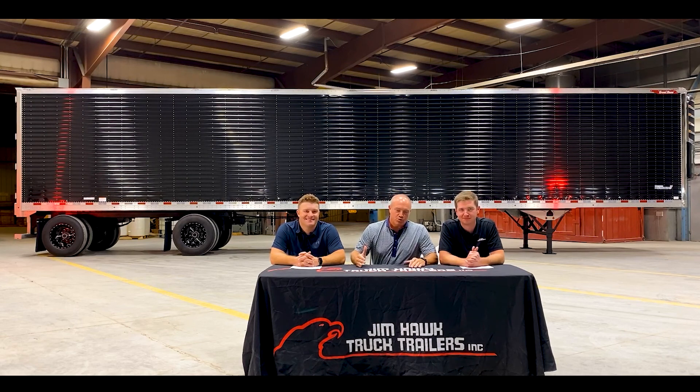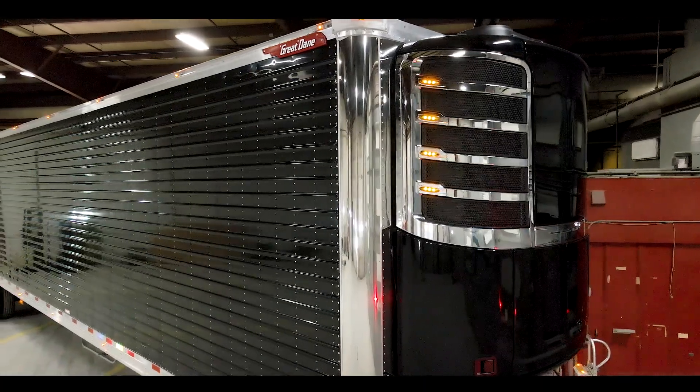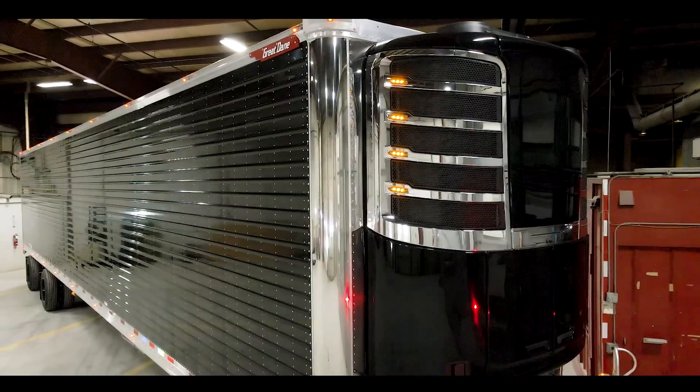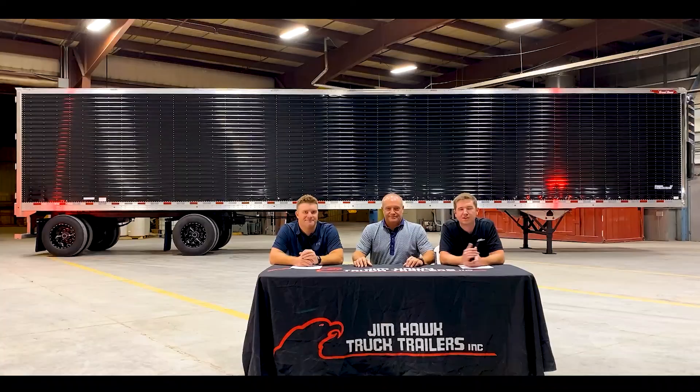I hope you've enjoyed this video as much as we have putting it together and showing the public our new Pearl. It's a great new offering from Jim Hawk Truck Trailers. Stay tuned, we have some new and exciting trailers coming down the line. That's going to wrap up the video for today. Thanks for joining us on another episode of Hawk Talk. If you guys have any questions or need any additional information on these Pearls behind us, please reach out to your nearest Jim Hawk Truck Trailer location. And don't forget to like, comment, and subscribe. Thanks guys.